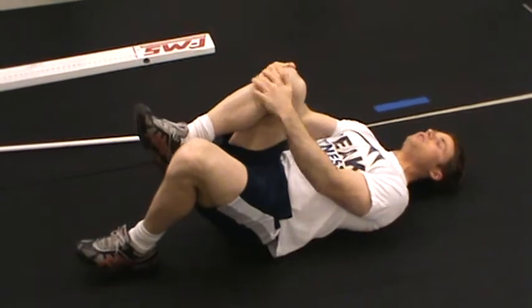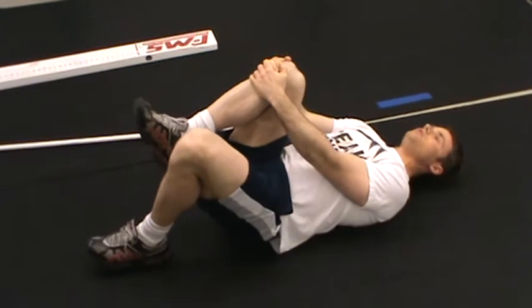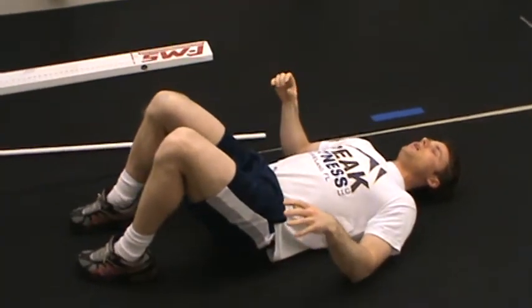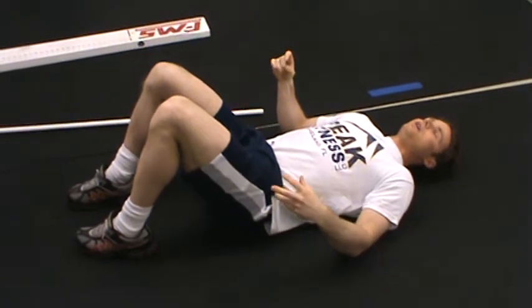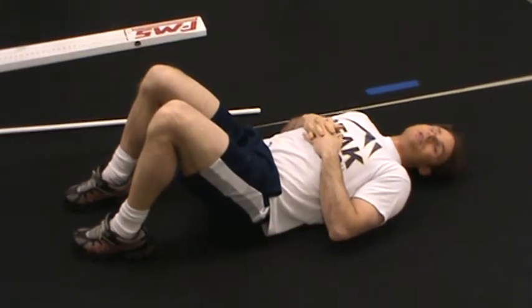Make sure to keep the opposite knee really squeezed hard to the chest and just raise up as far as you can comfortably. Note any compensations, any cramping, or any of the things I just mentioned in the workout chart, and move on to your next exercise.